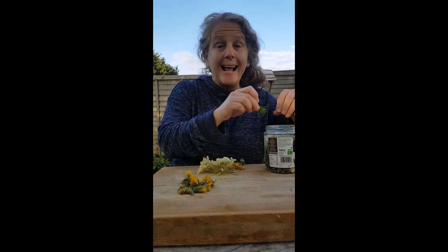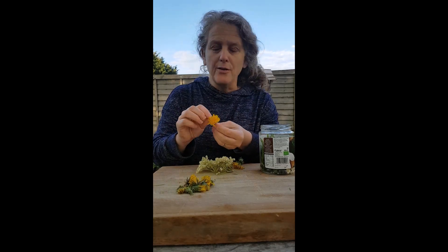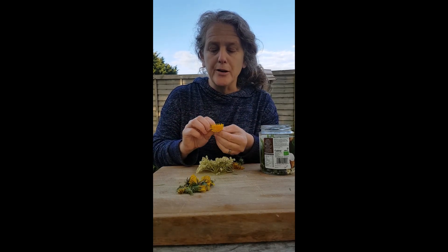This is inspired by Alice, who's been doing some videos which are actually on the Circle of Life YouTube channel, if you want to have a look at that.